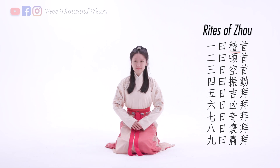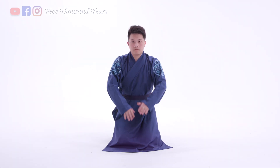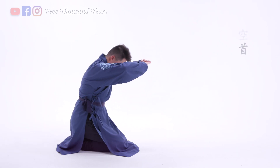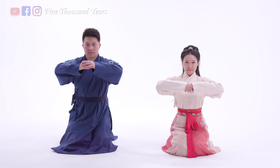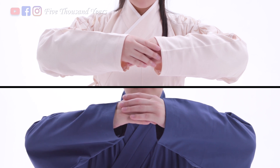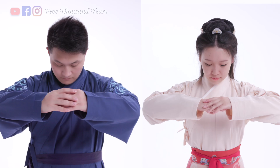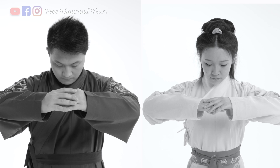Out of the 9 types of kowtow, 4 are used in formal situations. One is called kongshou, and it's the first step of all kowtows — you bow to the hands instead of going down to the floor. Keep in mind that Chinese follow a custom called male left, female right. So men keep their left hand on top and women keep their right hand on top. The only exception is at funerals where the hands are switched, so make sure you put the correct hand on top, otherwise it's considered very disrespectful.